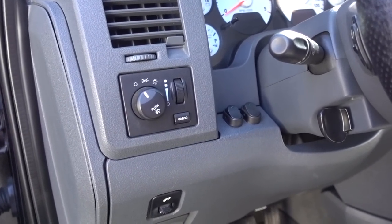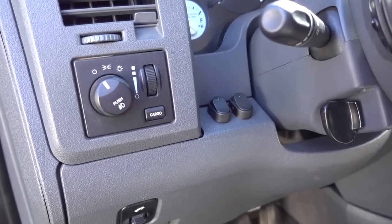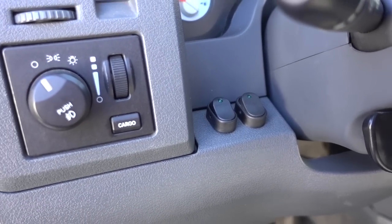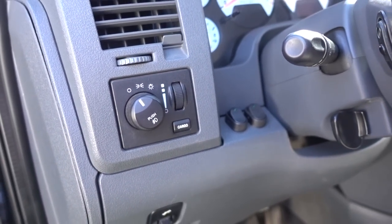And that's a wrap on the switches. Everything is 100% done, finally. You can kind of see a close-up installed. That's it. Let's go unbox some stuff.